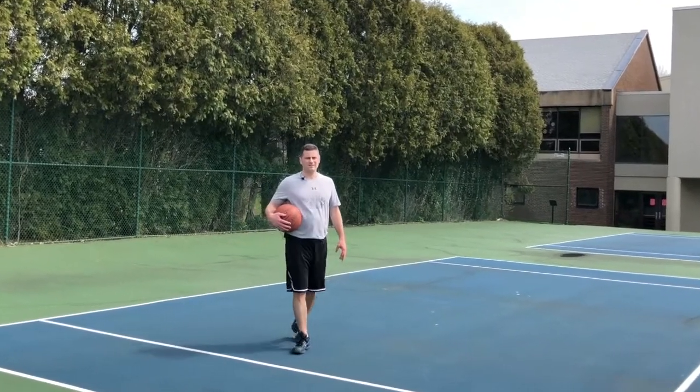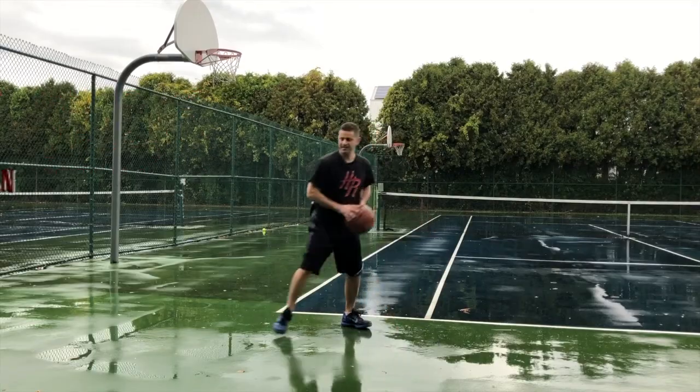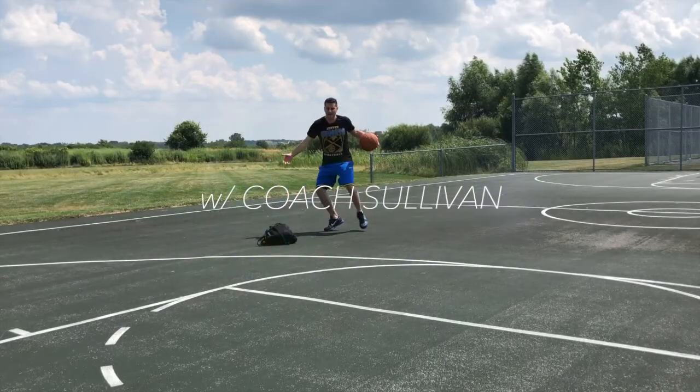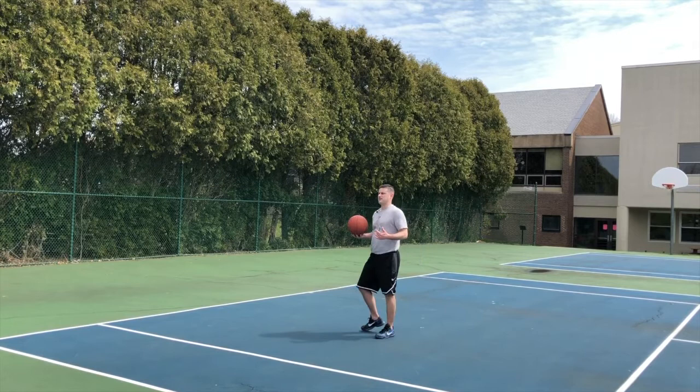I'm Coach Sullivan with My Turn Basketball Skills Level 3 on the catch. Let's take a look at another situation: a jab spin back.